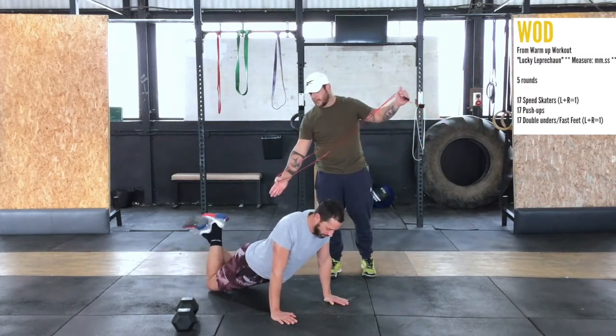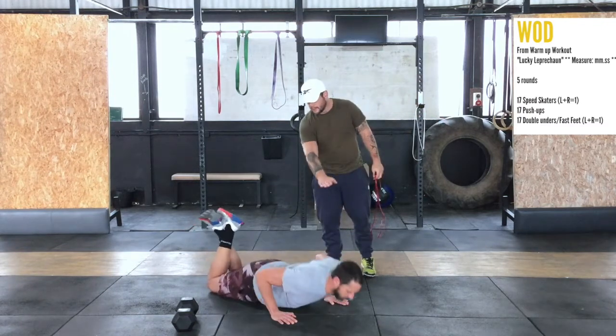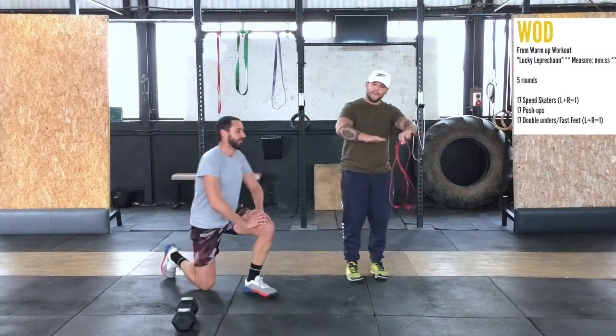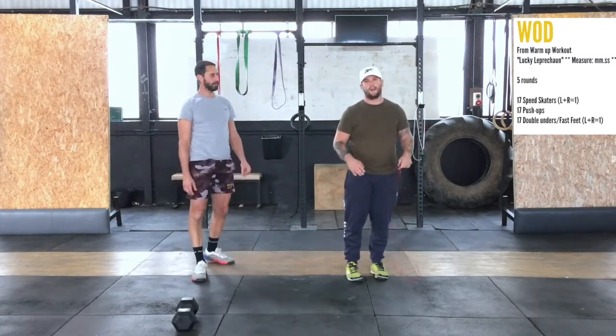Obviously we just go to the knees if you can't do the full pushups. Notice Chris' full body is straight, his shoulders drop down first, keeping that body in super alignment.